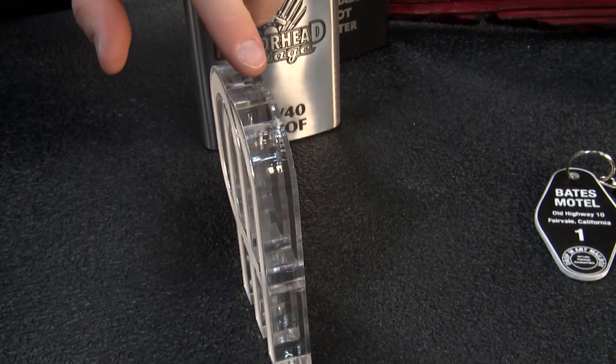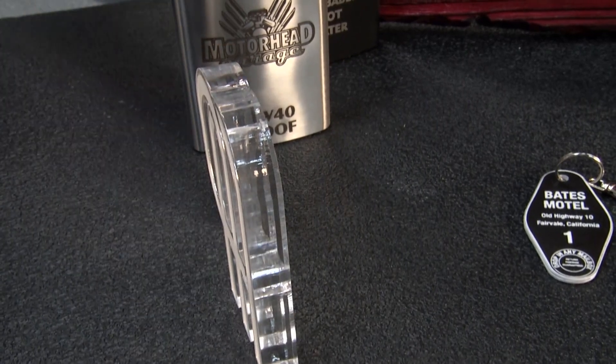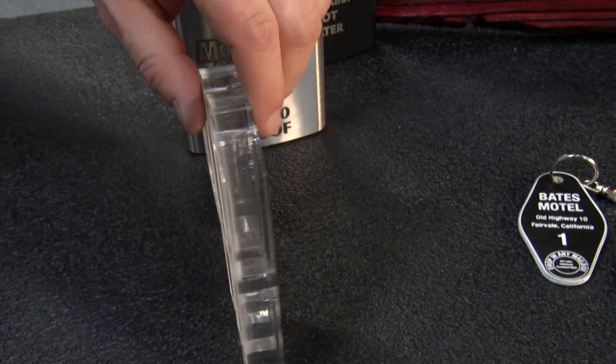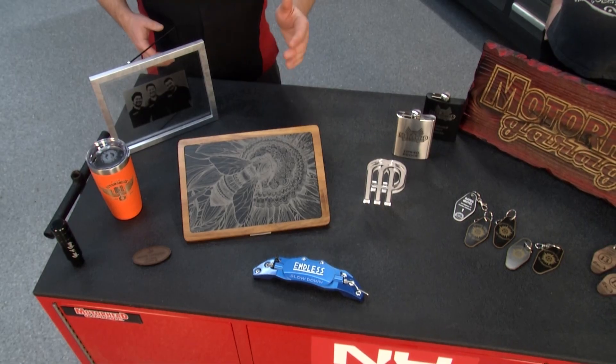This finish is amazing — what do you have to do once you pull this off the AP Laser to get that finish on the edges? Absolutely nothing. That is flame polish — polished by the laser itself. So you're ready to roll once you cut that. There are different materials we can do on the AP Laser: here we have aluminum, this is slate, we have leather, and even glass you can etch on.